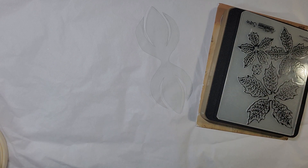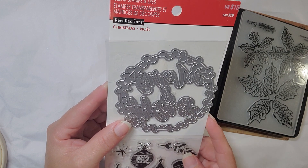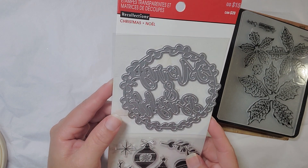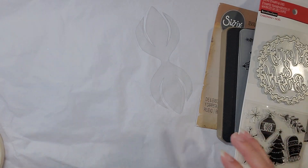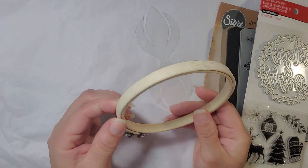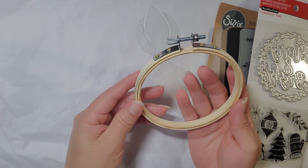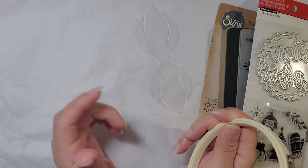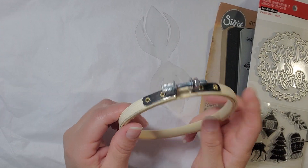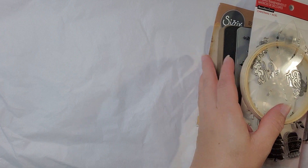I used that embossing folder as well. I also used this Mary M. Bright that I got sometime last year at Michael's. And then I also used this embroidery hook. I had extras because I had done a swap, so I had a lot of these left over. I went ahead and painted this white. And let me show you what I ended up creating.